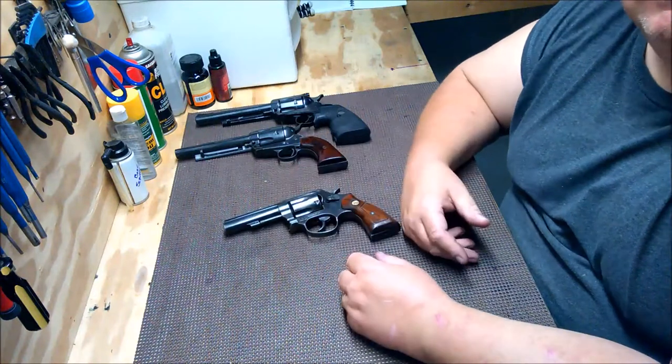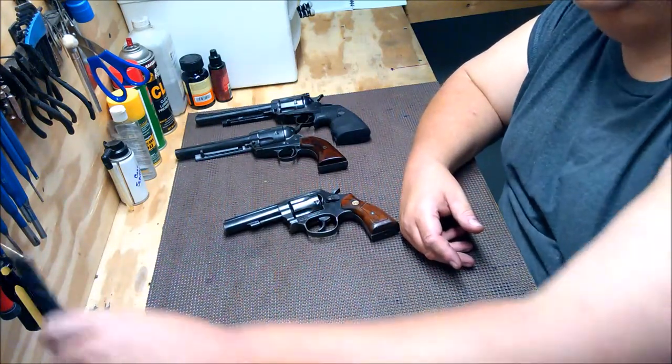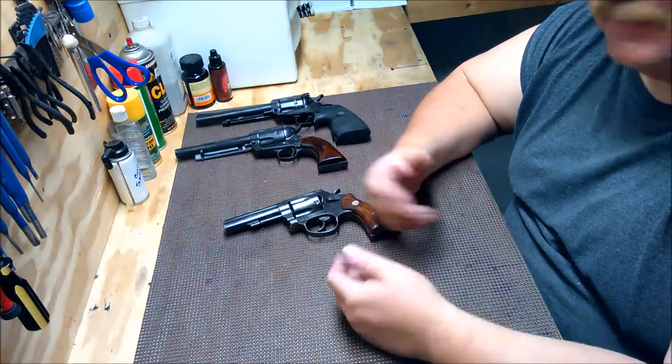Hey guys, Fat Manz here. I did a video a little while back on buying a used handgun, and today I wanted to talk about revolvers specifically.